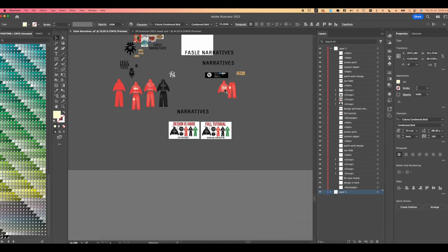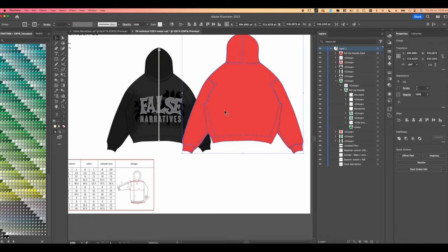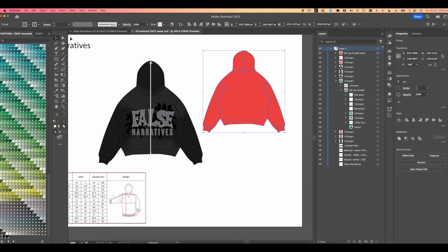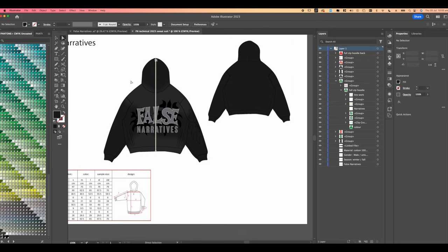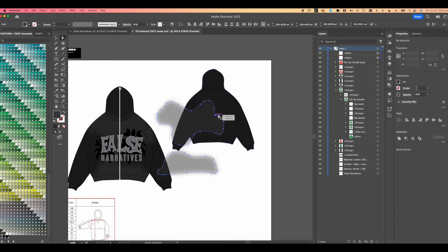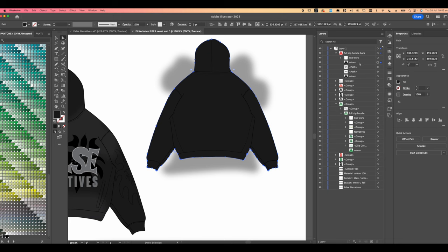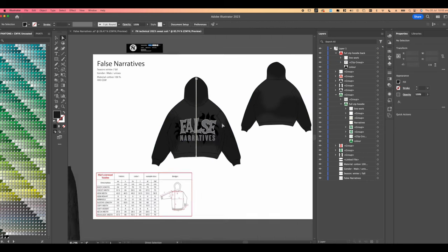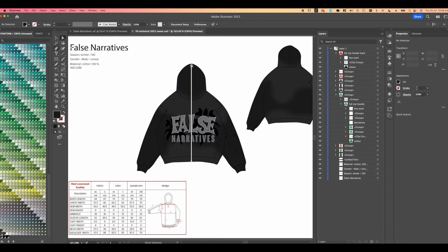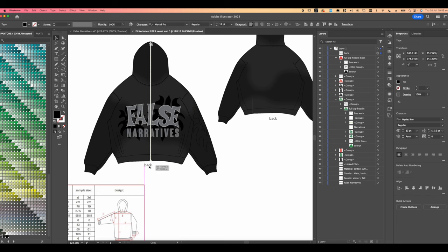We're going to go into the False Narratives design file and get the back of the hoodie. We need to indicate clearly that the back is blank. Select the back design and the color — we don't really need to add visual effects, but let's add a washed/sun-fade effect just to indicate we're keeping that same wash on the back so it doesn't confuse the manufacturer. We'll go ahead and create a clipping mask — group these two and the top one, then make that into a clipping mask. Now we've got our back and front design, and we can label those: 'Back' and 'Front.'